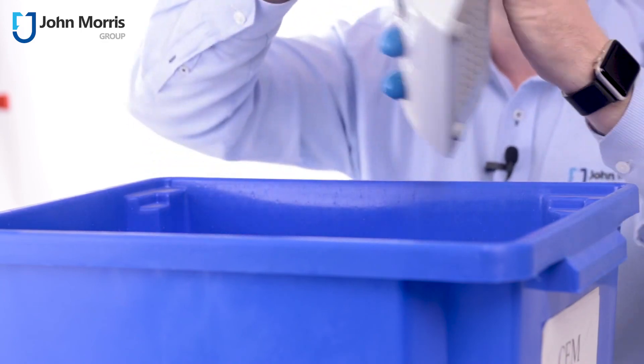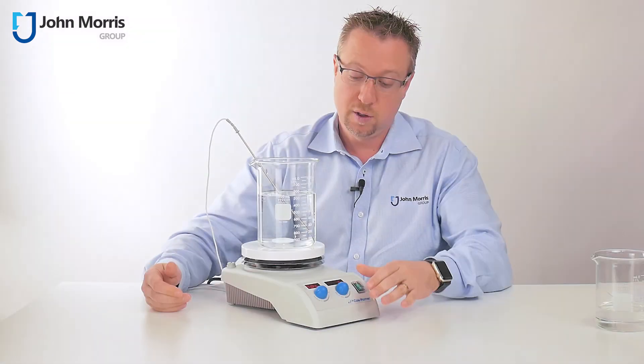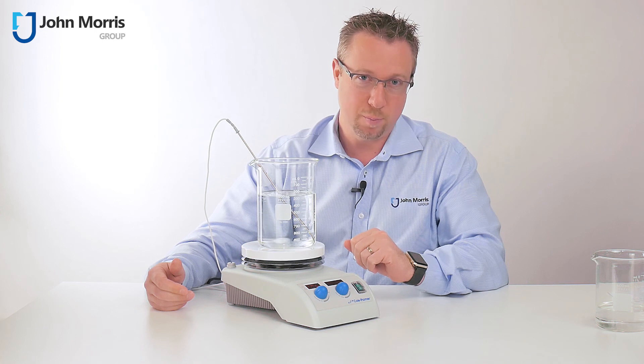Shake that off. Now the moment of truth. Looking good. So this is the digital ceramic hotplate from Cole-Palmer. Thanks for watching and bye for now.